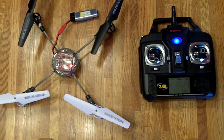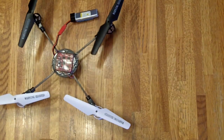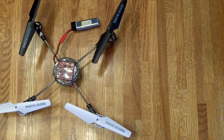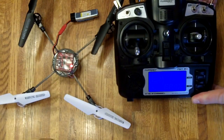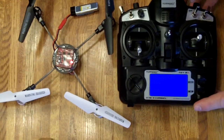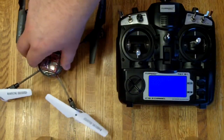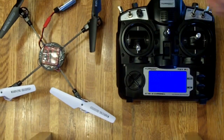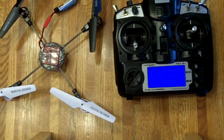Now just for fun, I'm going to bind it back to the Turnigy because that's what I want to fly. So I'll turn this off, come turn this back on in bind mode, then turn it off and back on. Now I can turn this off and back on and it'll be bound as soon as we get through the startup screen. Voila!